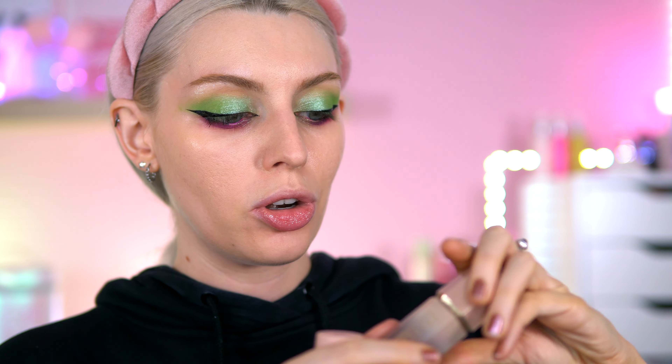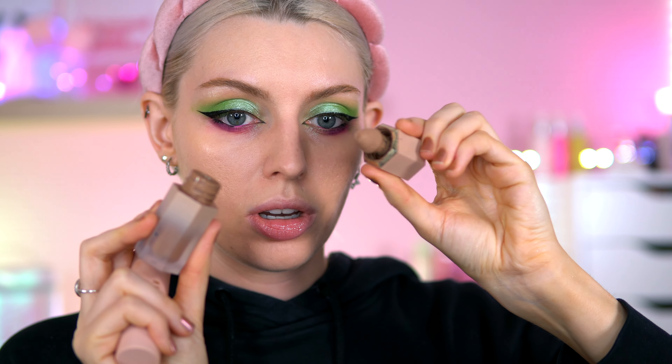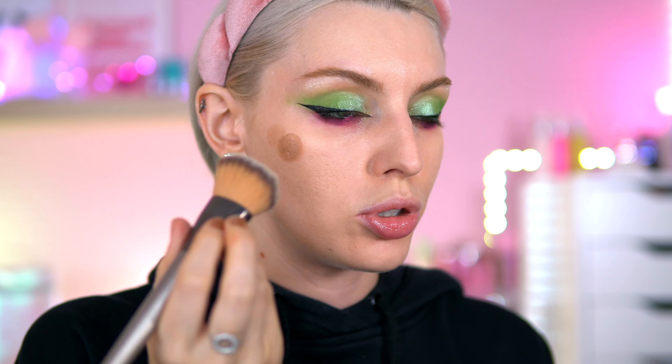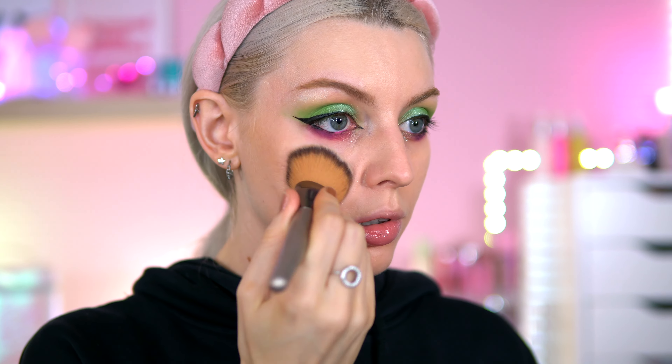Next up I've got the bronzer — the Glowing Up Skin Stick in the shade Golden Sun, which is also the same shade I normally use with their powder bronzer version. I thought I'd try this stick formula. It felt quite waxy going on. I'm going to use a brush on one side and a sponge on the other. That blends so easy!